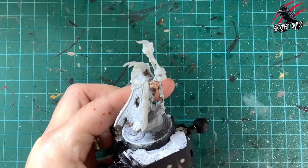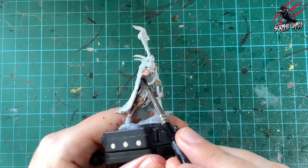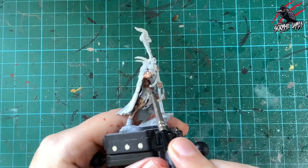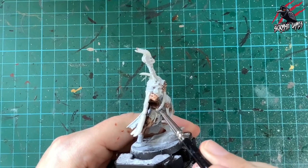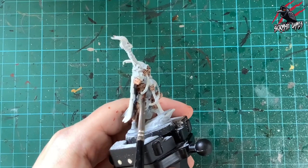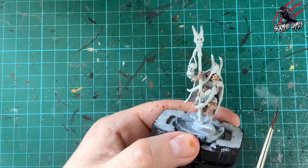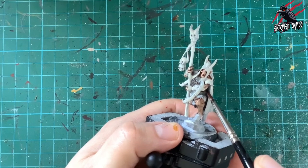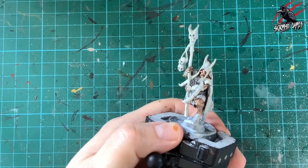Using a decent-sized brush like a number two lets you push and pull the paint without it drying too quickly. With contrast paints, if you overwork it once it's started to dry you get stains and it looks messy. You have to balance how much paint you put on, taking into account the temperature of the model, the paint, and even the water — it's all trial and error.